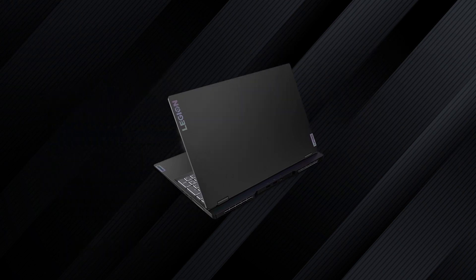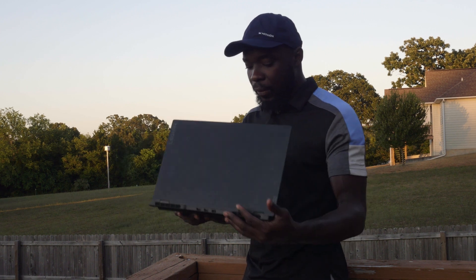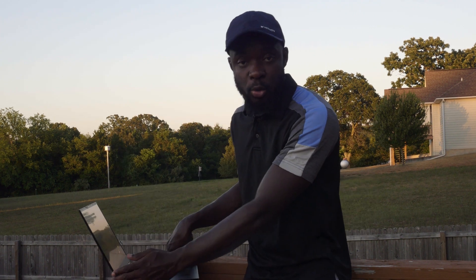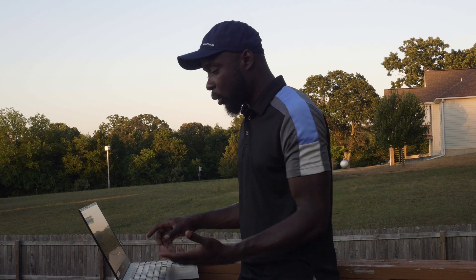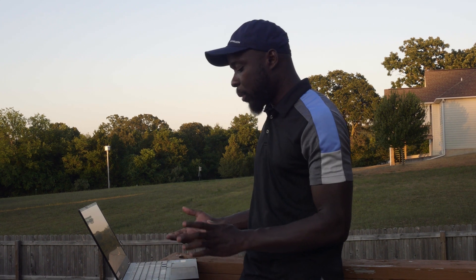The form factor of this one is really slim and I like the lightweight of it. I got this laptop because I use DaVinci, and DaVinci requires this particular type of resources or higher. I've been very happy with the performance so far.